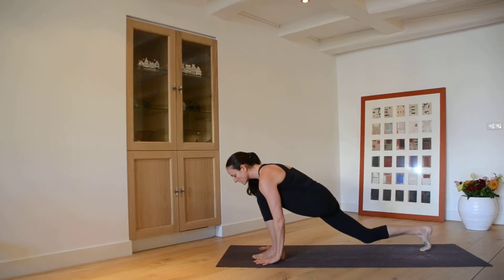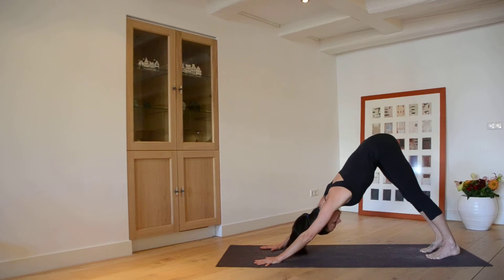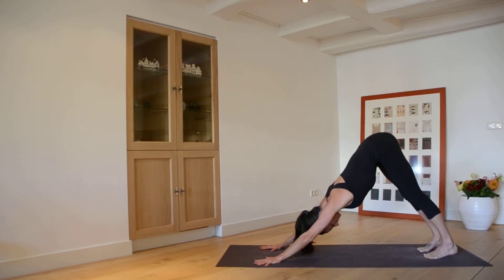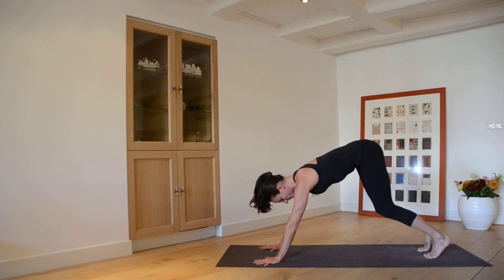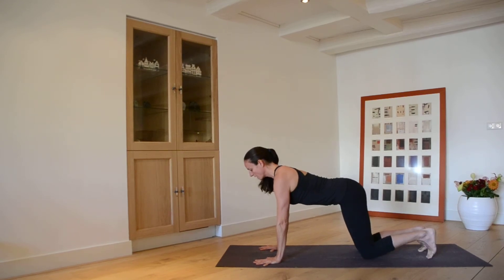From here, hands to the earth, tuck the back toe under, and press back into Downward Facing Dog. Holding Downward Facing Dog, you want the inner ankles to feel lifted as much as the outer ankles, the whole hand pressing into the floor, and shoulders relaxing away from the ears. Drop your head.